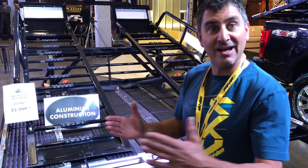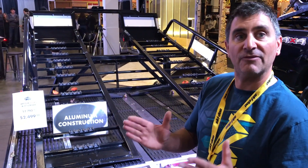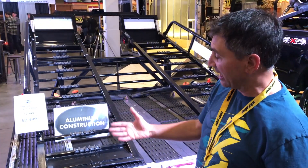Because the ramp now has the wide glides on it, so if it's 50 inches, you can actually ride right up and you have full coverage on your tires for getting up.